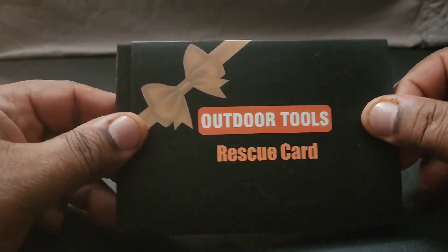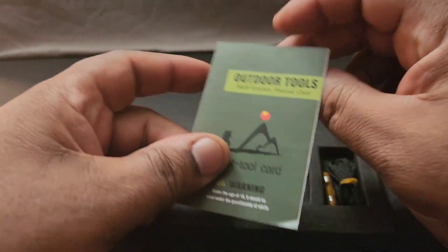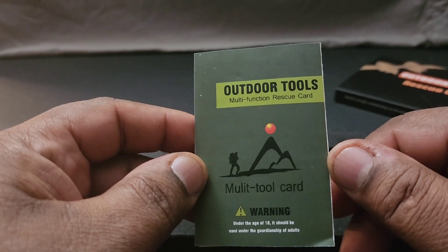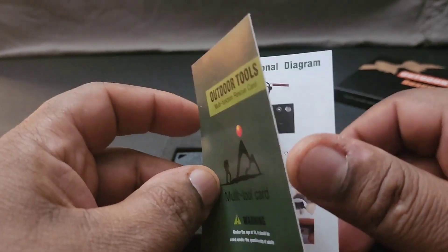Let's open it up and check it out. When you open it up, it has a little pamphlet — 'Outdoors Tool Multi-Function Rescue Card.'